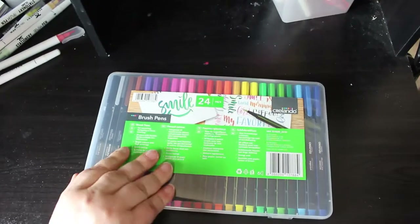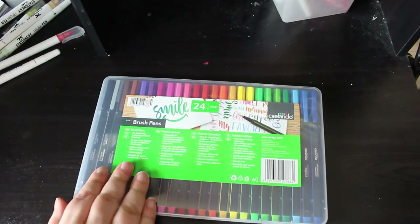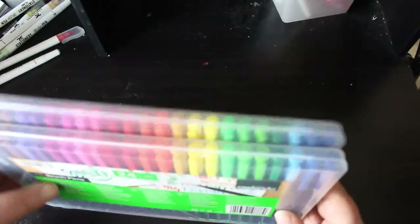I really like the Lidl brush pens — they're good for pattern books, for mandalas and all that stuff. I've now got three unused ones and one that is running out, so that's those.